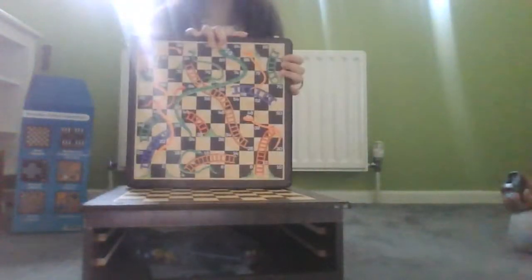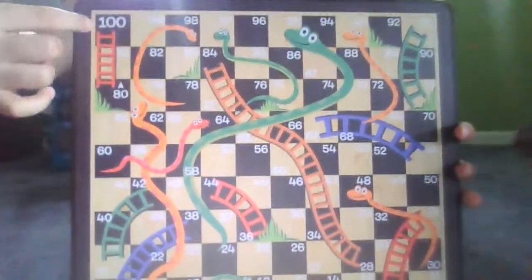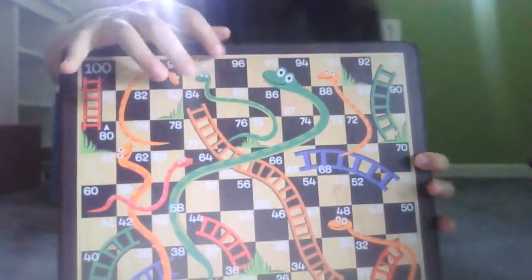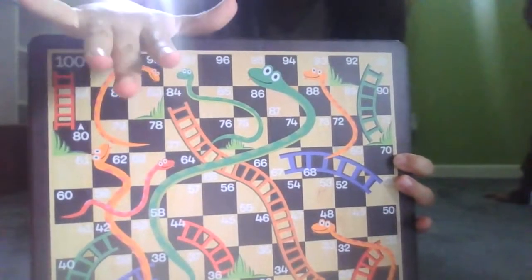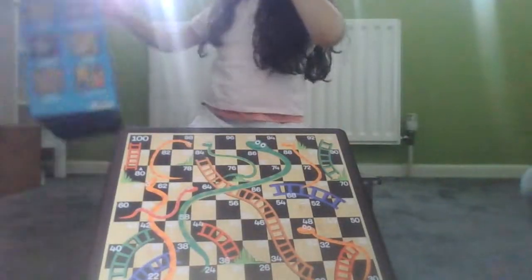This one is if you want to play snakes and ladders. I love that it's wood because it won't get damaged like plastic would. I really recommend you buy this set.